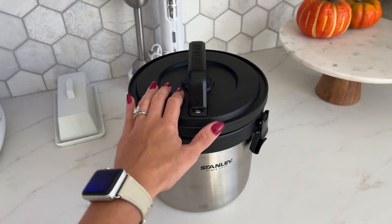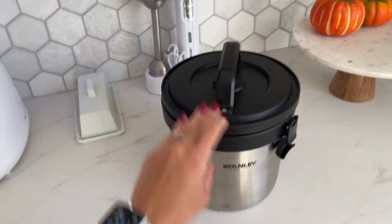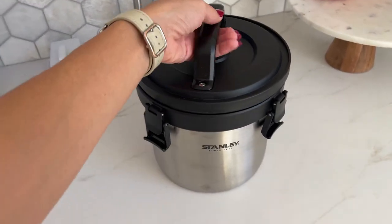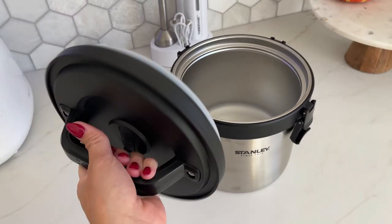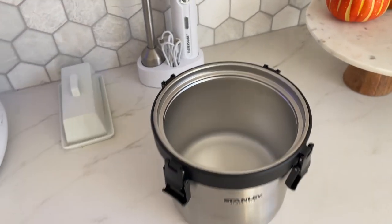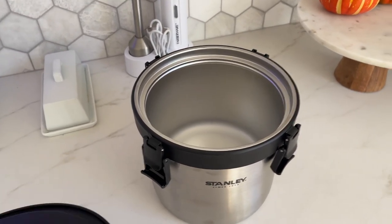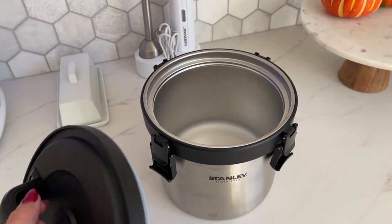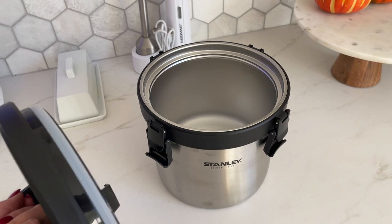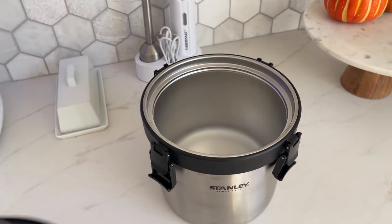The first thing you should know about this crock pot — this is not electric. You don't have to plug this anywhere, it doesn't need batteries. This is an insulated crock pot, kind of like insulated bottles. This little guy can keep things hot for up to 12 hours, and if you need to store cold stuff inside — any type of food or drinks — it will keep things cold for up to 16 hours, which is a long time.